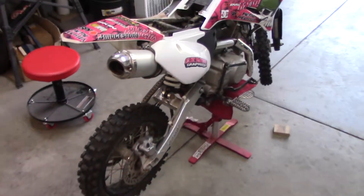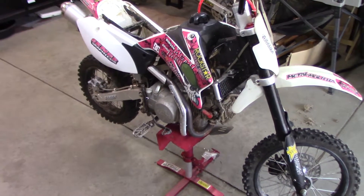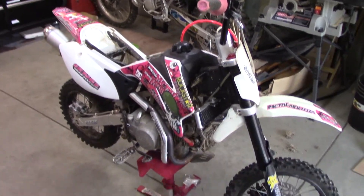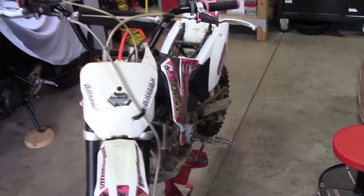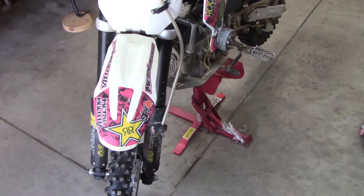What is up guys, this is my new project. This is a 2011 Piranha 140 and I bought it kind of for me but also for my girlfriend — I want her to learn how to ride it. We'll both have pit bikes. I got it for a decent price.